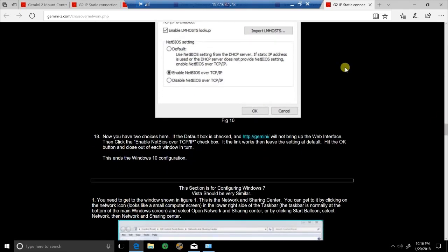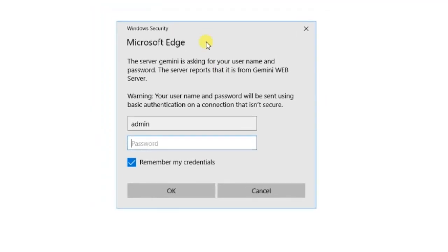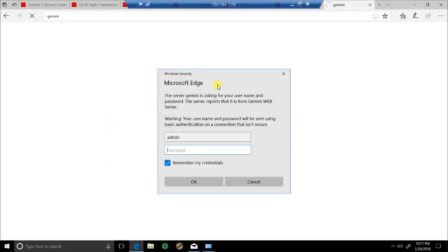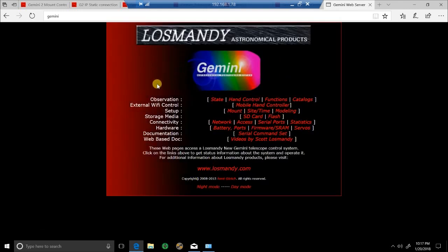To test whether you've set up correctly on your ethernet, simply click on the hyperlink. When you click on it you'll get a Windows Security screen first — it'll want a username and password. It will automatically default to 'admin' — don't worry about a password, just click OK — and you are actually looking inside the Gemini 2 right now through the web interface.